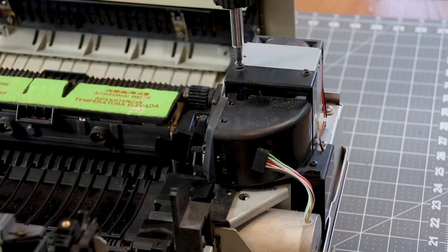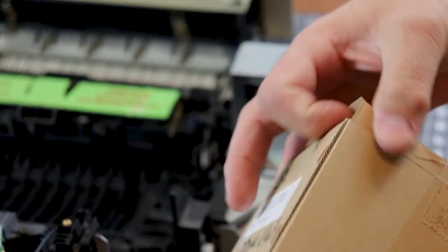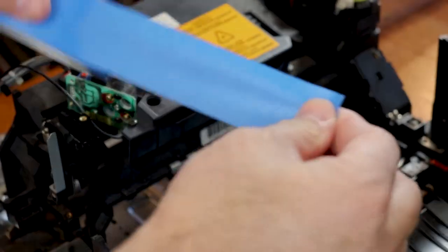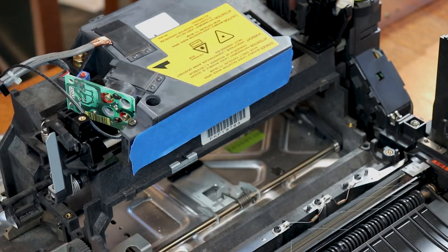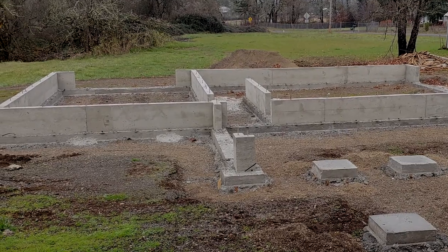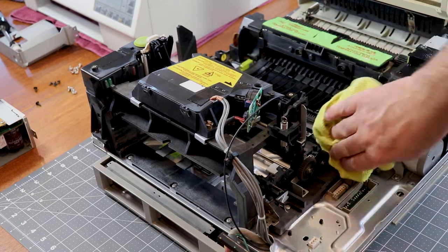I found it odd that this printer had a new style AC power supply and fan but an original ozone filter housing. I actually had a new old stock replacement with a good ozone filter so I replaced it, since the new filters will not fit in the old housing. Before blowing any dust around I covered the laser slot with painter's tape to keep dust out of the sensitive laser optics, then used canned air to remove as much dust and debris as possible. Then I wiped out the remaining dust with a lint-free cloth dampened slightly with a light cleaner such as diluted Simple Green.